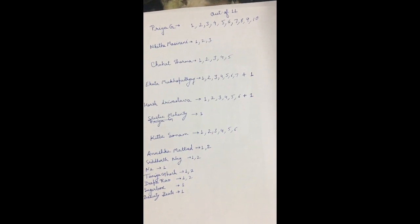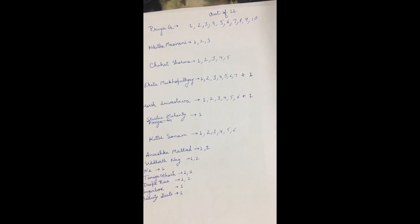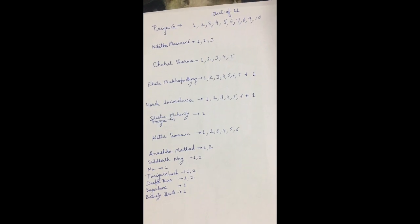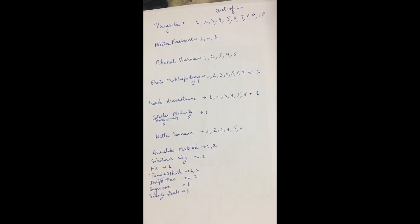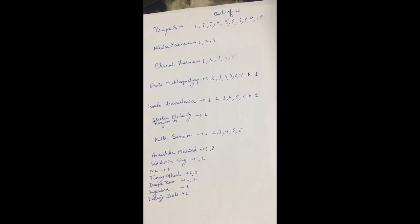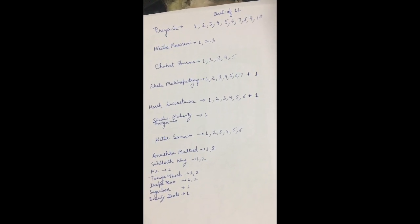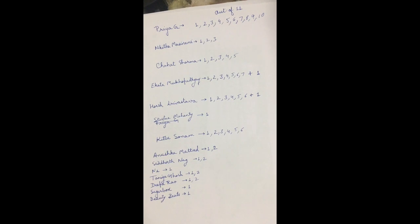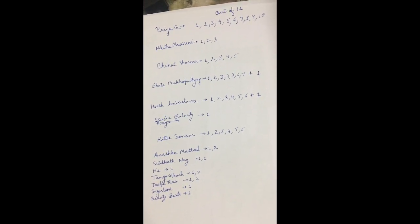Priya Ji watched 10 out of 11 videos completely and has given amazing support, so Priya Ji is clearly the first winner. For the second winner I was very confused between Ekata Mukupadhyay, Harish Srivastav, Kitto Sonam, and Chahad Sharma — they were all so awesome. The second winner is Ekata Mukupadhyay. I then gave one more clue, and Harish Srivastav picked it up, so the third winner is Harish Srivastav.